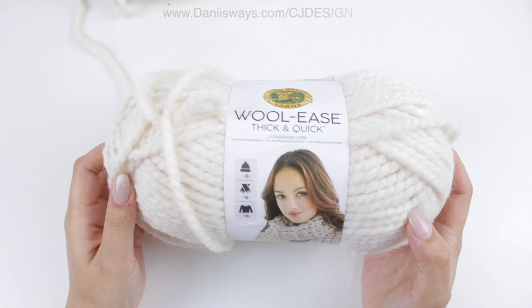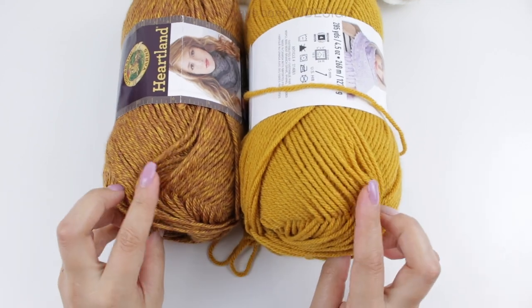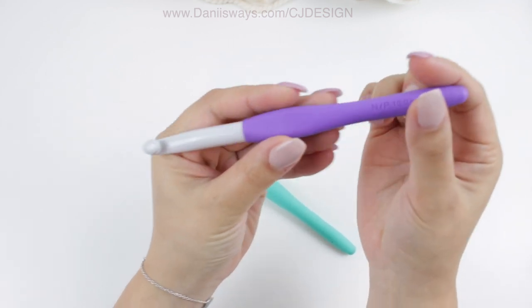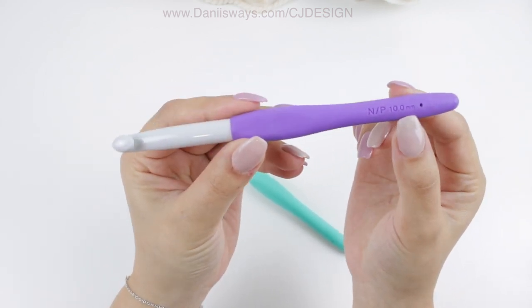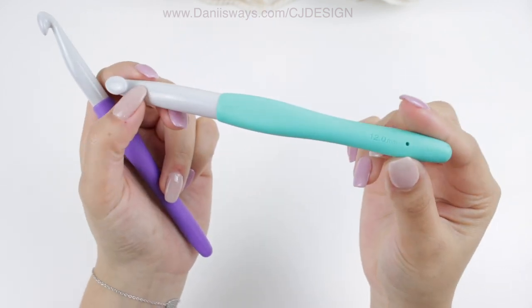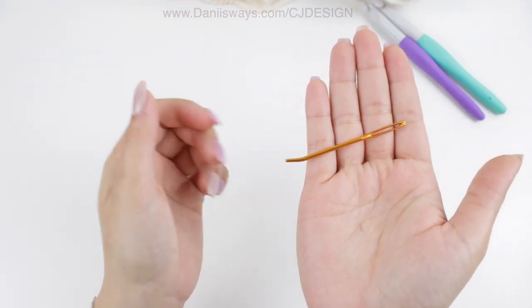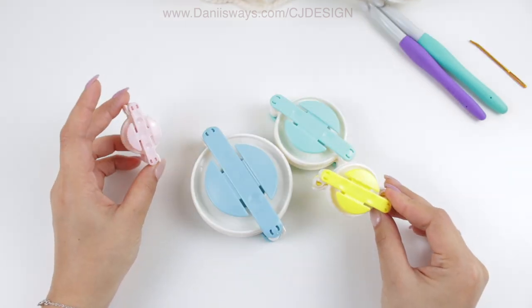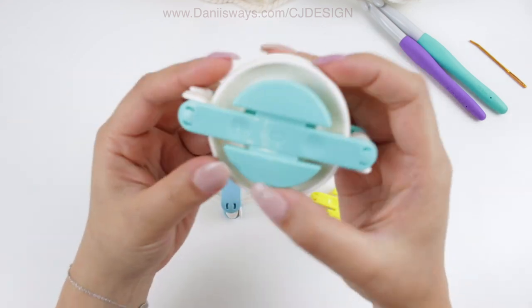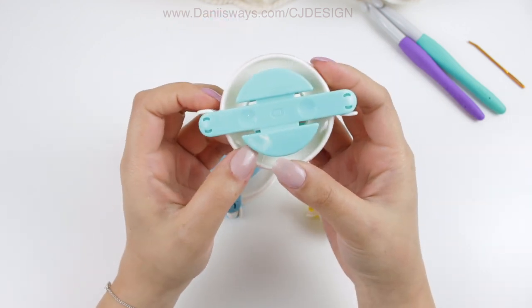To make this basket you will need two skeins of super bulky yarn, two strands held together. You will also need any worsted weight yarn for the pom-poms, two crochet hooks — a 10mm and a 12mm, both from Clover — scissors, a tapestry needle, and pom-pom makers. I'll be using the middle size pom-pom maker as I think it's the perfect size.